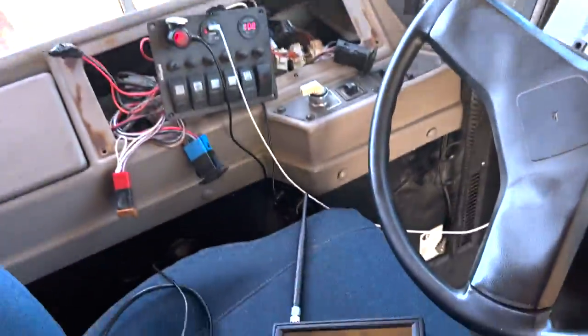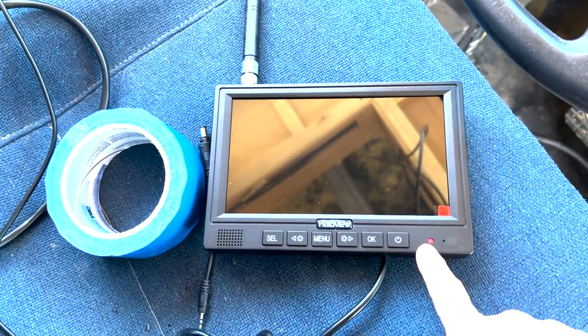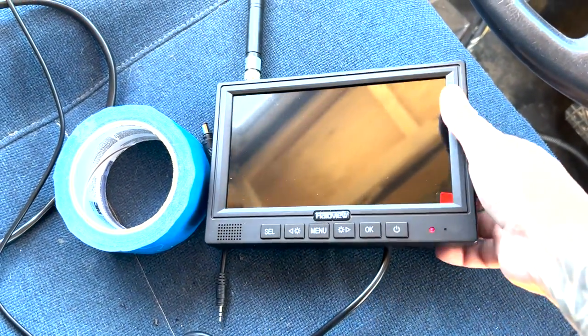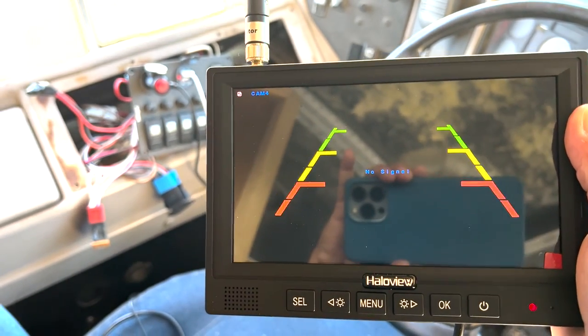Here's the new monitor. I've got the plug ready to go — let's see what happens. This one immediately has a light, and there we go folks. Thank you, Halo View.